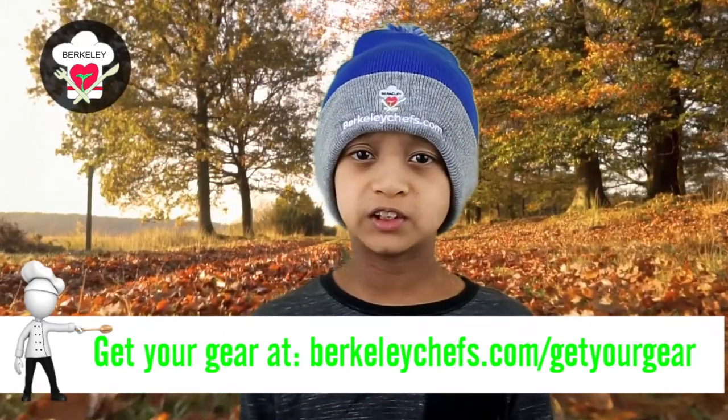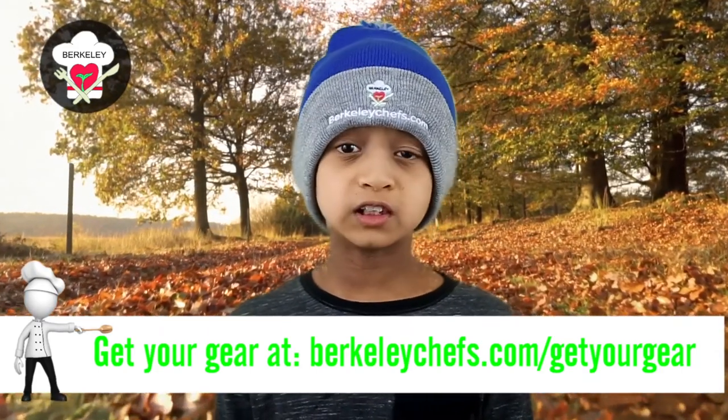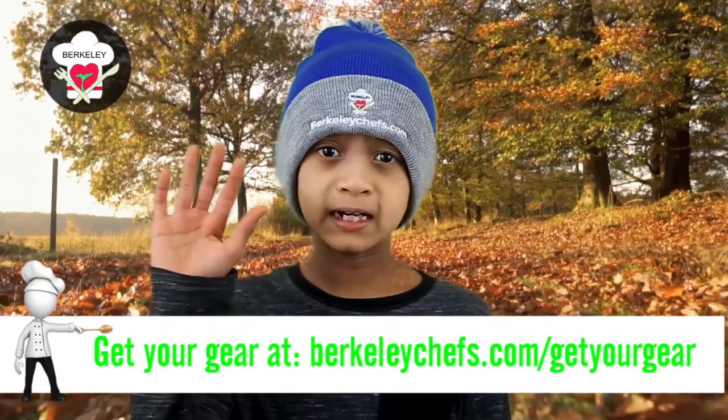Thank you for watching this video. I hope you enjoyed it and I'll see you in another video next time. Bye!